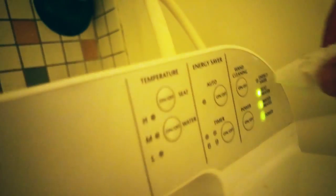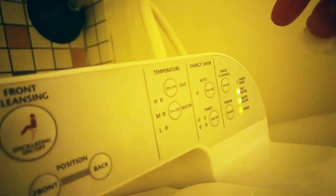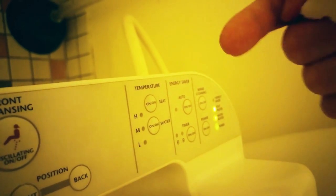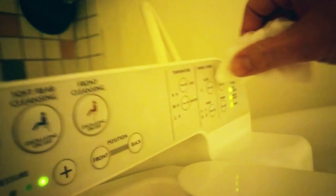What I do is take some toilet paper, switch hands with the camera, and press the setting for clean wand cleaning — that cleans the bidet wand before use.